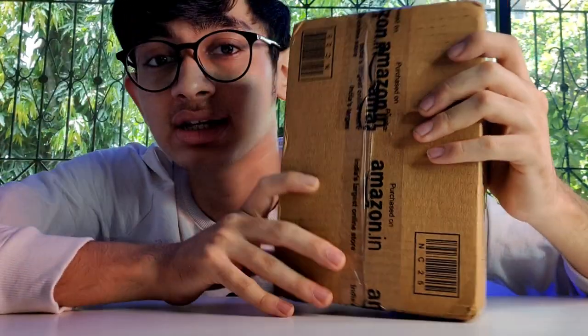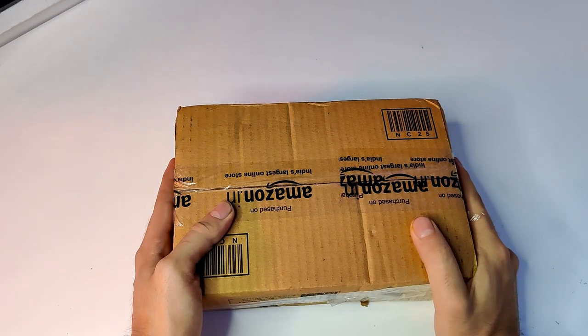Hey guys, welcome back to another video. In this video I'm going to unbox a very special parcel I received from Amazon. By seeing the title and thumbnail you might have already guessed what I ordered — yes, it's Posca markers. These are very high quality markers made in Japan, used to customize your shoes, PlayStation, or whatever you want. So let's unbox it.